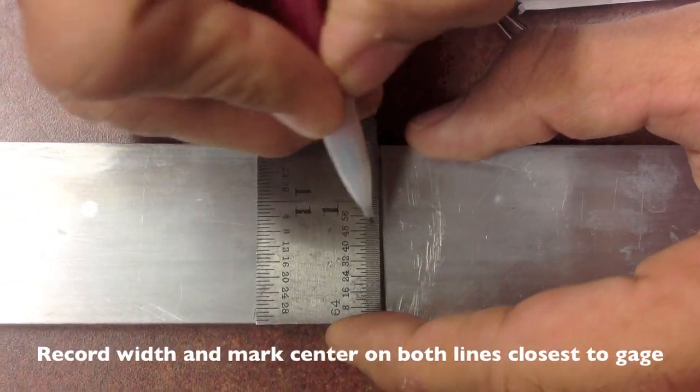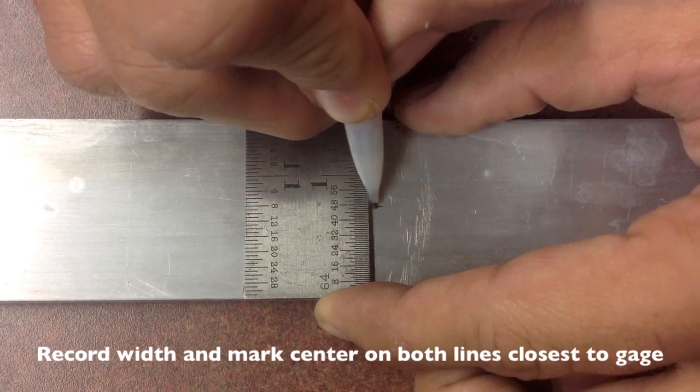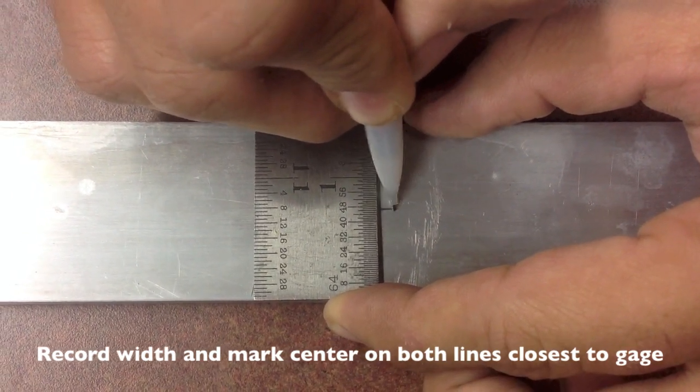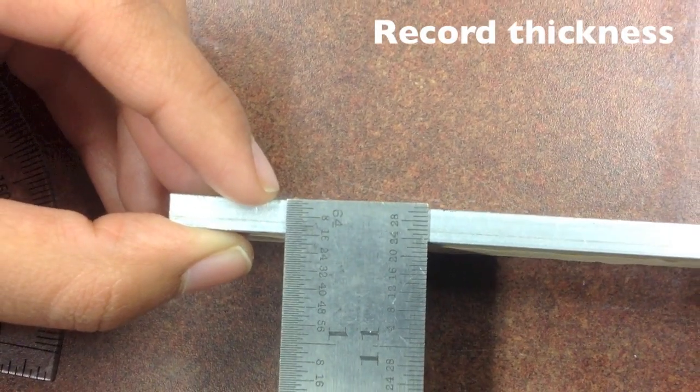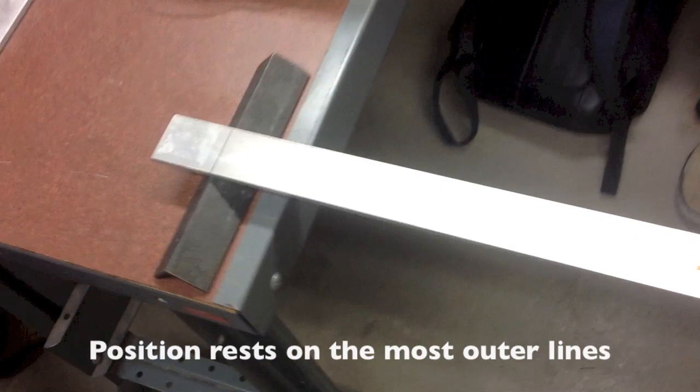With the lines you just made, record the width of the beam and mark the center of both of those lines closest to the string gauge. Next, record the beam's thickness. Position the beam on the rest at the 12½ inch mark.